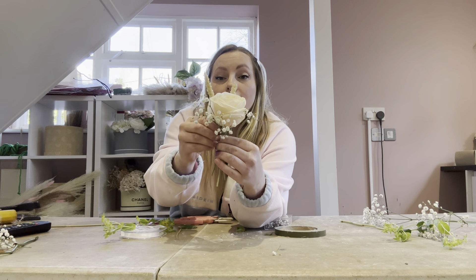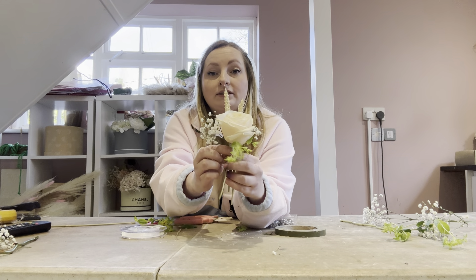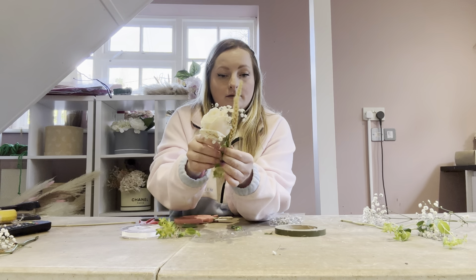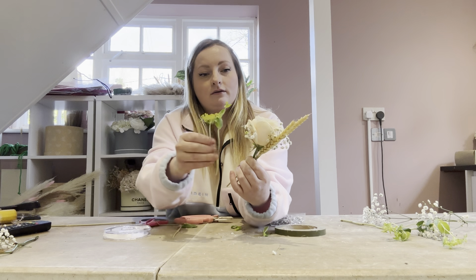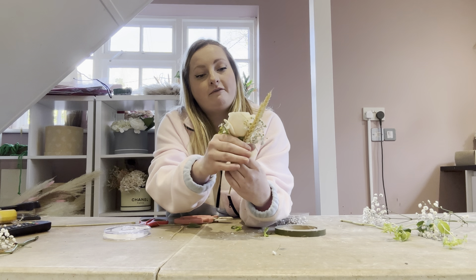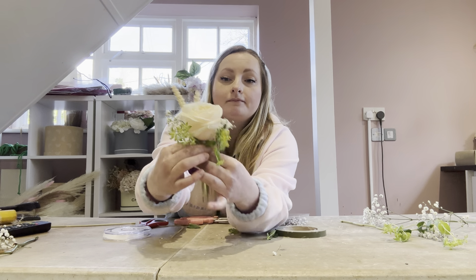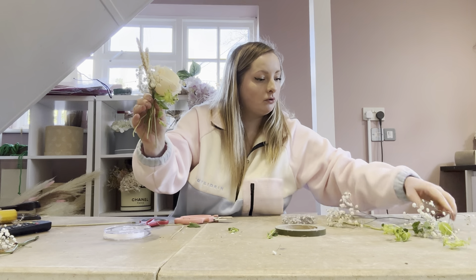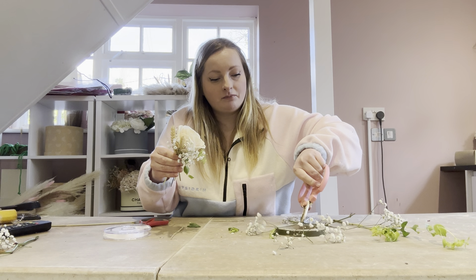Put the wheat at the back — just a couple — so it looks like that so far. Then we're going to put our two little stems of foliage in there as well. Twist it round and just pop that at the front too. That is enough thickness for your buttonhole really. If you want to put any more jip in you can — I think I might put a tiny little bit more at the front, because jip stems are quite thin.